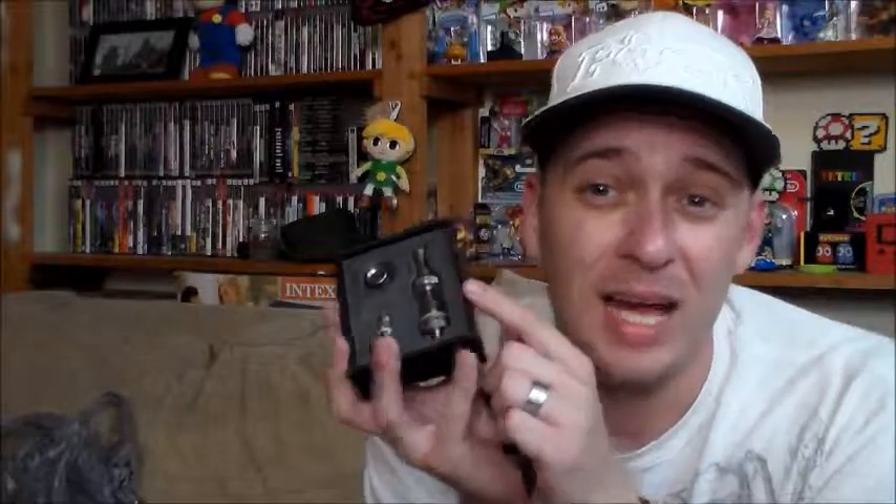I'm definitely looking forward to this because it has adjustable airflow. The Pro Tank 3 did not have that, so this is probably going to be a better tank. I'm excited to get it wicked up, get the juice soaked into the wicks, and start vaping this today.